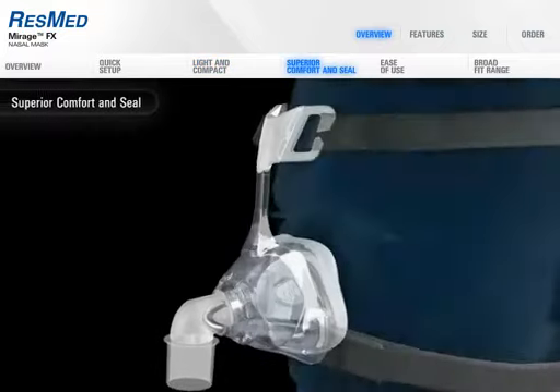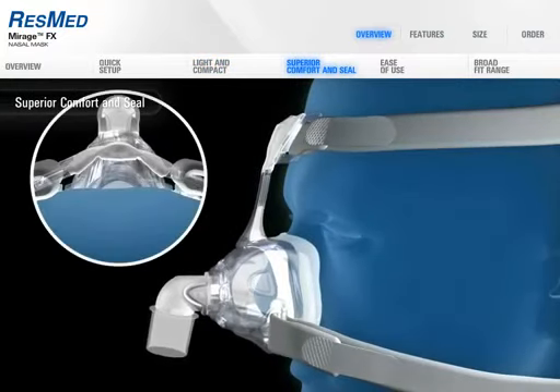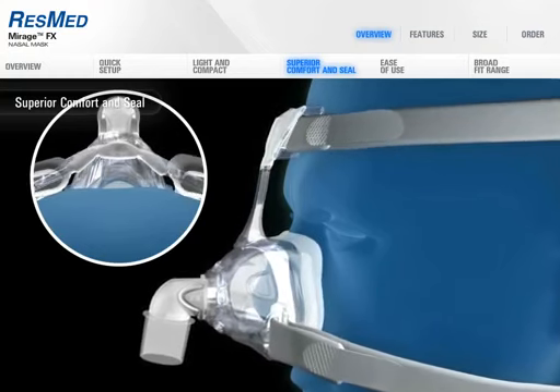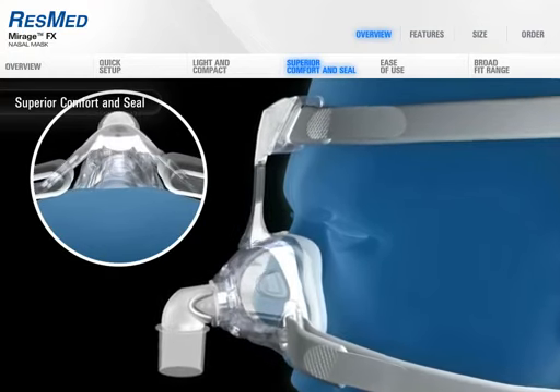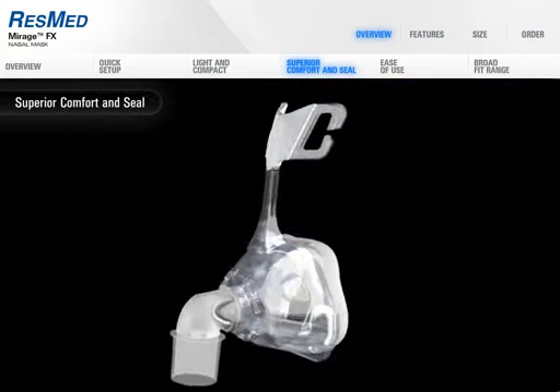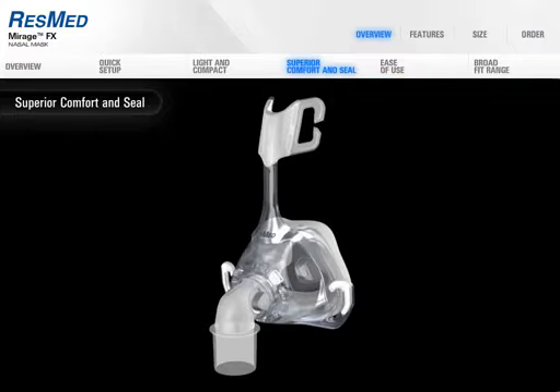Mirage FX's dual wall spring air cushion provides even pressure distribution with extra softness at the nasal bridge. The winged forehead support provides both stability and flexibility and ensures that only the headgear fabric, not the frame, comes into contact with the face.